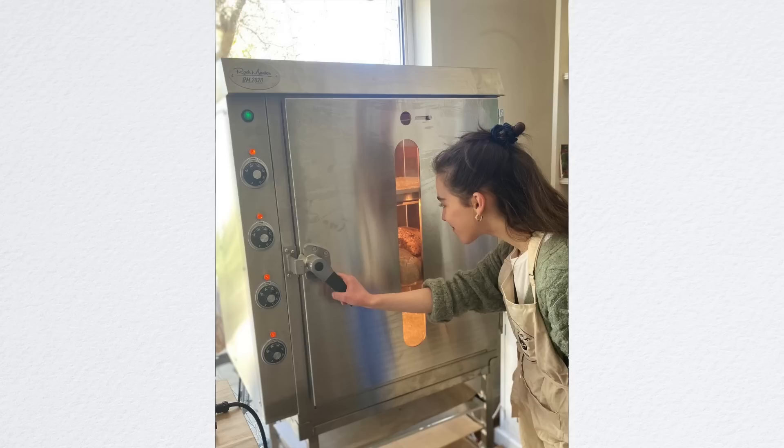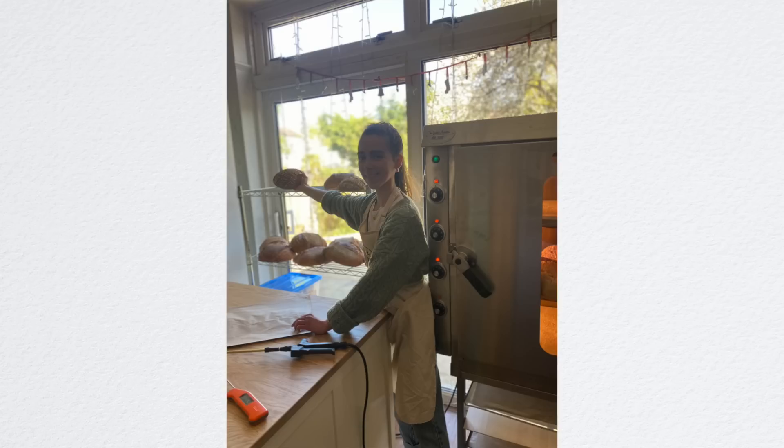And by about half eleven, twelve in the morning, I had completely finished all of my bakes, which is unheard of for me, because before, say if I had like fifteen to twenty loaves, I would be baking for up to six hours or so.